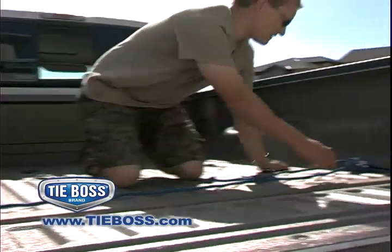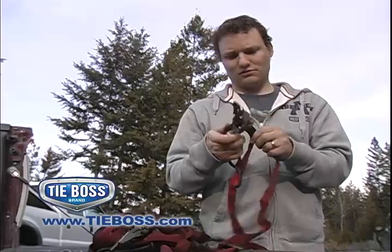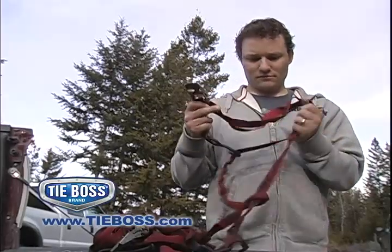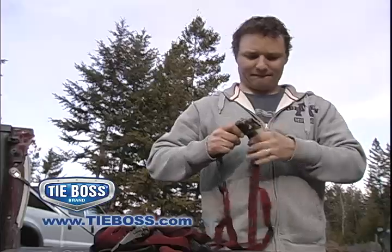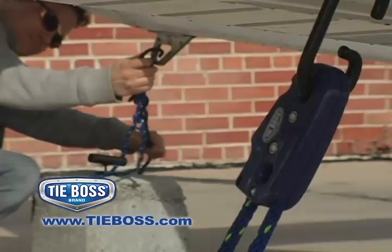No more struggling with little tabs or clips that are always difficult and sometimes impossible to release. Once you use the easy one-hand set, lock and release of TieBoss, you will never want to go back to clumsy, awkward straps and ratchets again. Replace your tangled mess of rusted metal, frayed and weakened straps and purchase your TieBoss tie-downs today.